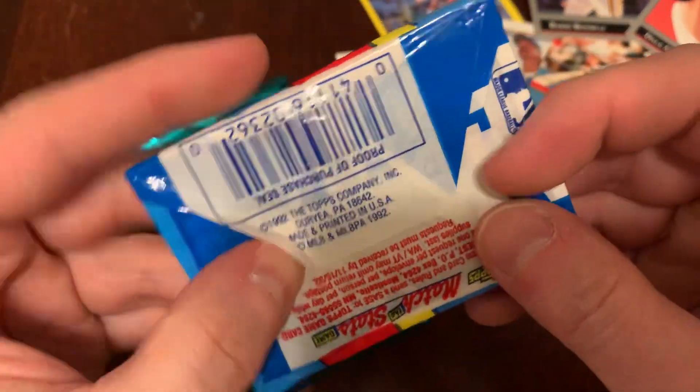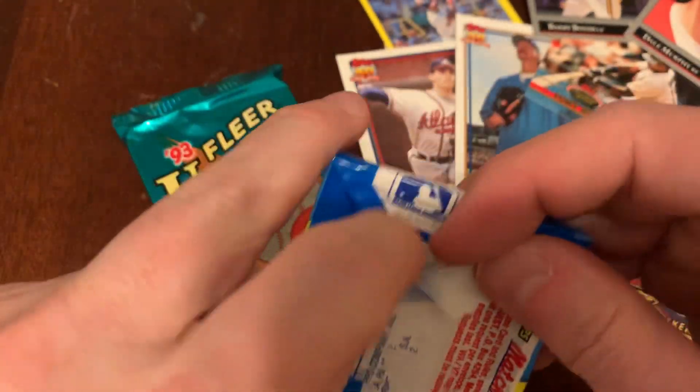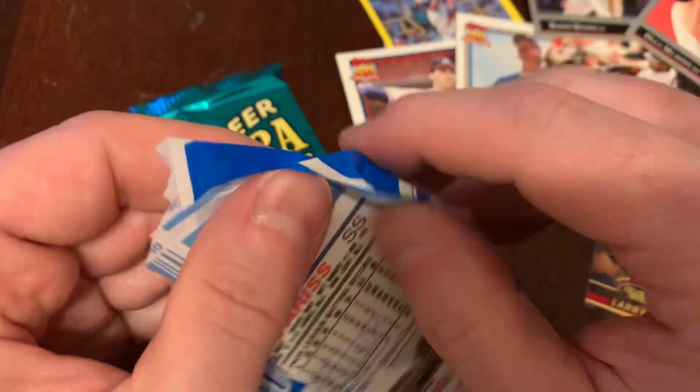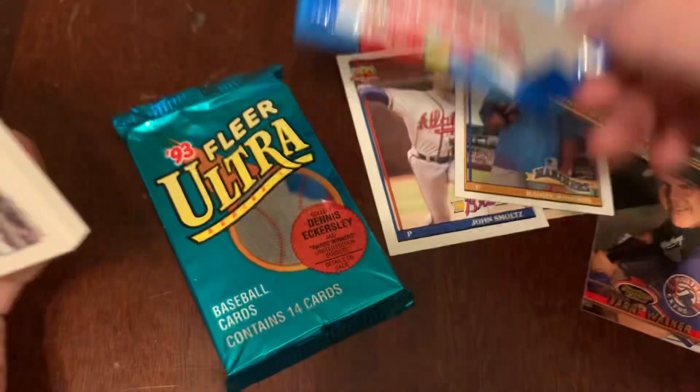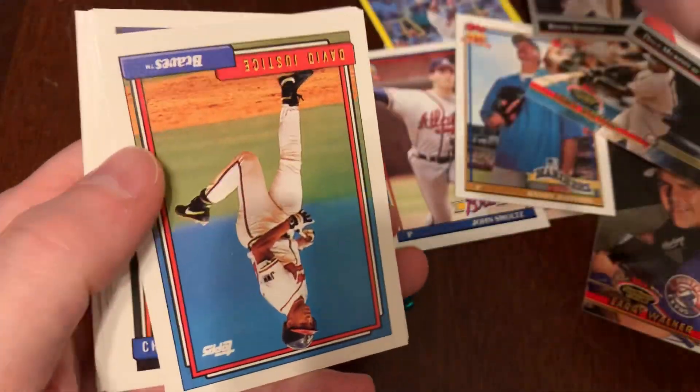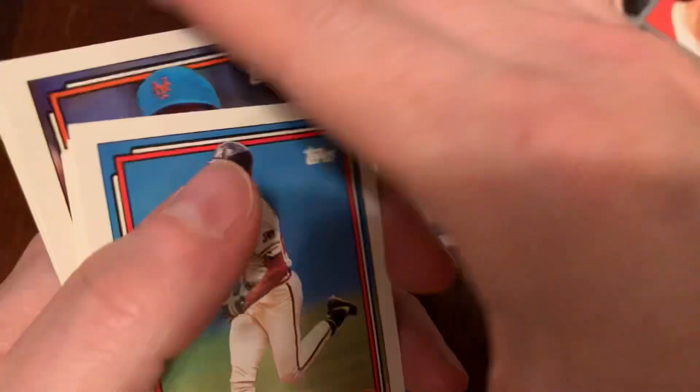1992 Topps is the first year that Topps printed, I think exclusively, in solo packaging instead of having wax paper as part of their deal. Also this year, no gum — no chewing gum inserted to damage the cards.